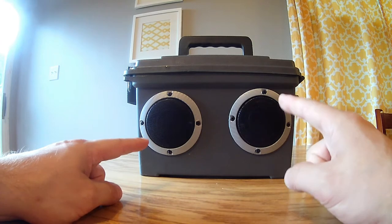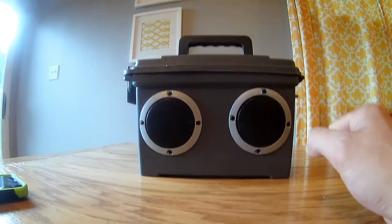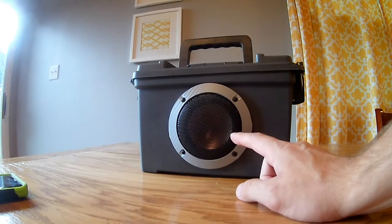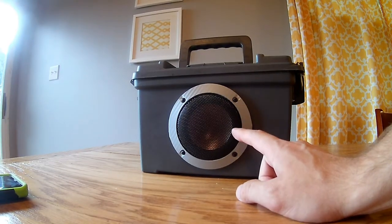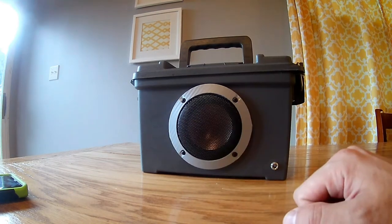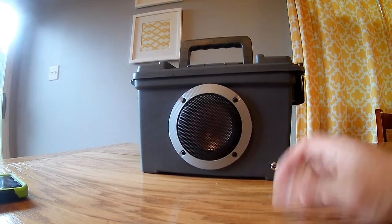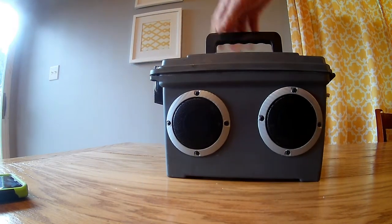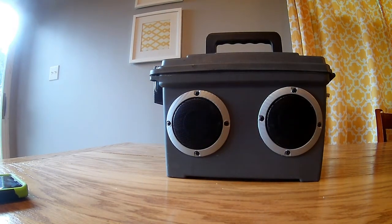We went ahead and used two BMR speakers that we got from Parts Express, and this is a 2.1 system meaning it has a woofer — we used a high-value woofer that we also got from Parts Express. We did buy the speaker grill covers, basically so I could use it in the car and make sure nothing happened to the speakers. We put them on both sides of the speakers.